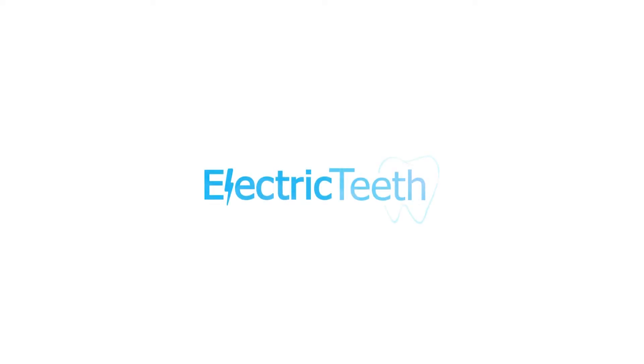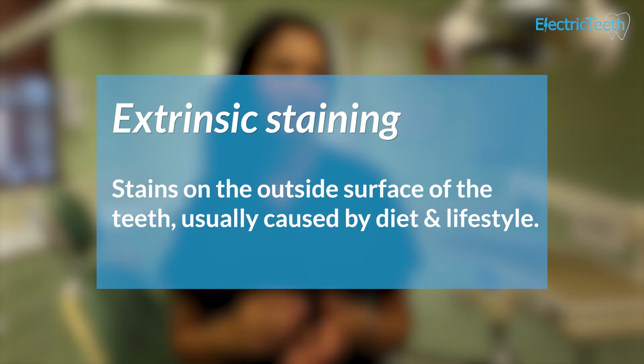Things like charcoal toothpaste contain an abrasive agent which can remove the extrinsic stains on your teeth over a period of time. However, abrasive agents are not good to use over a very long period of time because they can end up removing the enamel or damaging the surfaces of your teeth.